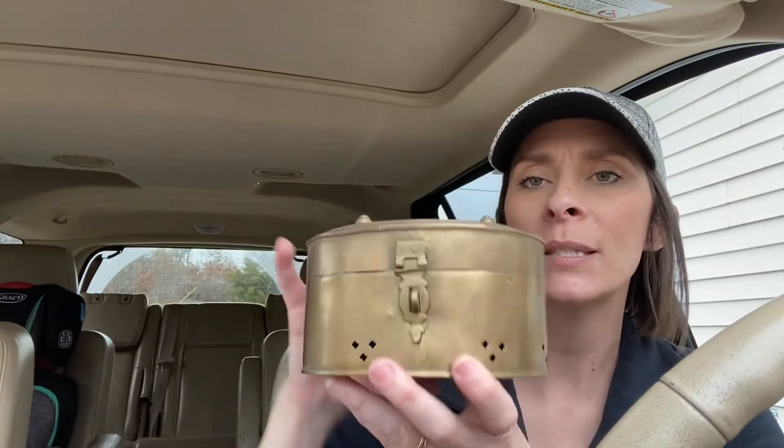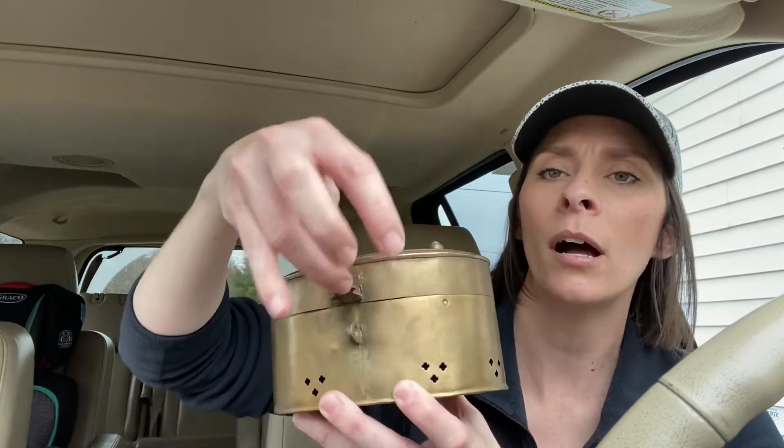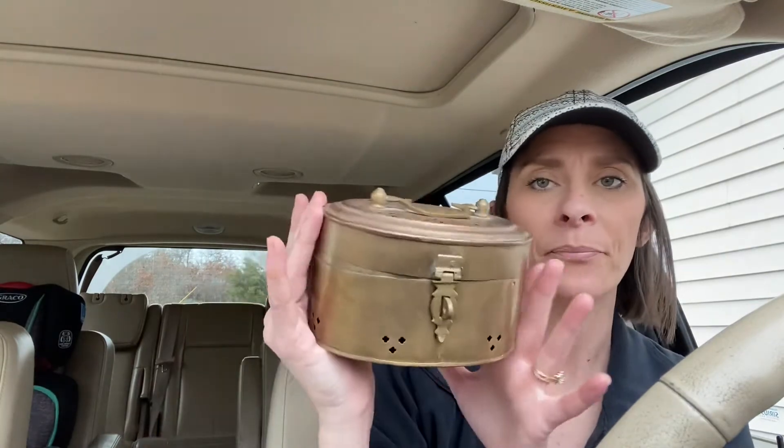Not sure why I bought this, but I just thought it was super adorable — a little box, very cute, very vintage-looking. It's probably not actually vintage, but it was only $1.99. So cute — I got that.